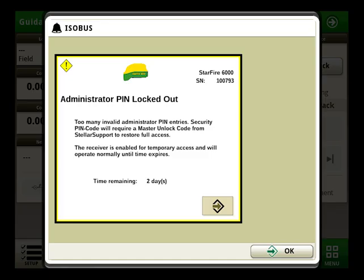If we enter a security pin passcode that is incorrect five different times, we will be locked out of our Starfire receiver. At the bottom of the screen where it says 'time remaining,' we can see that it says two days. That means we have two days of use from our Starfire receiver until we are completely locked out and will have no access until the master unlock code is retrieved.